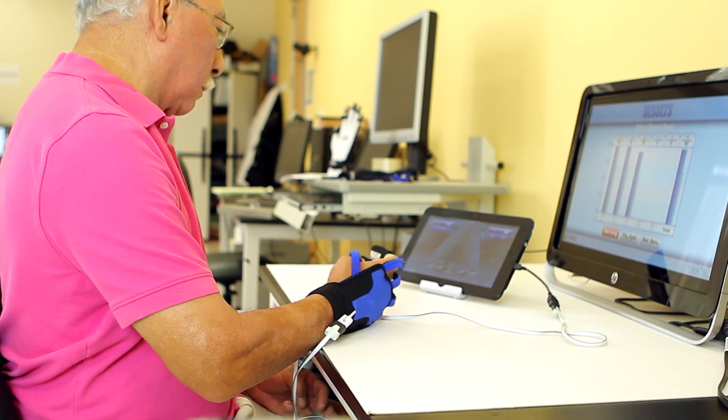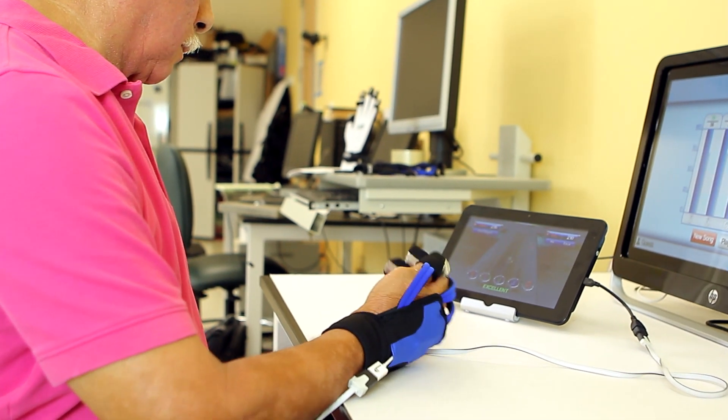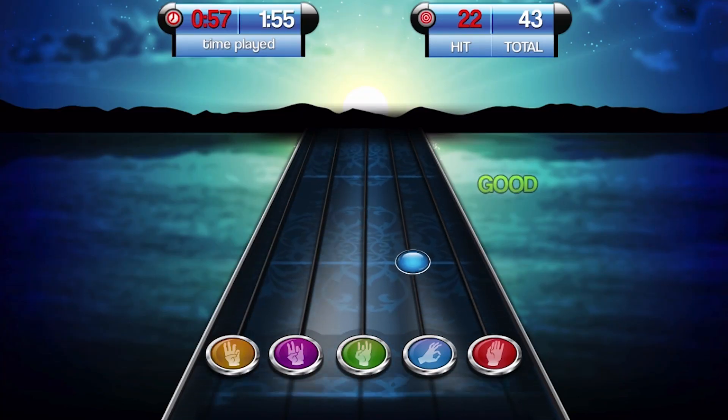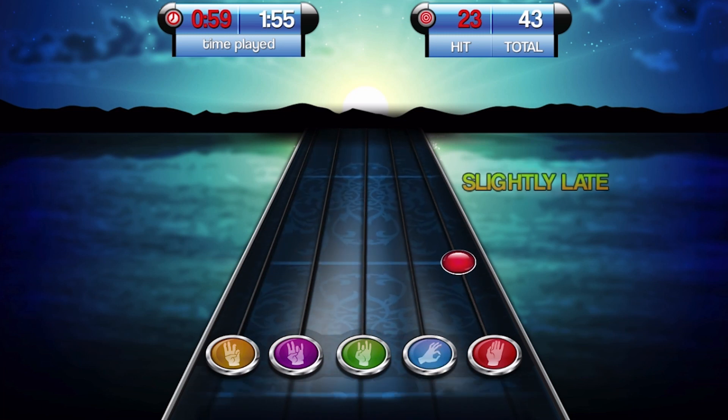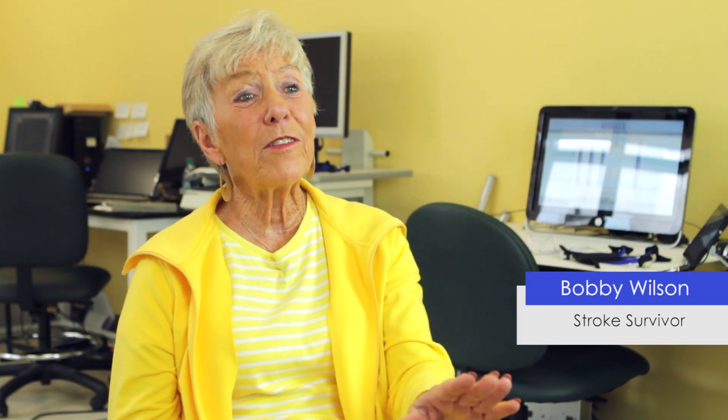In traditional rehab, you actually get a pamphlet of exercises to do at home. Music Glove is more interactive — it's actually giving you direct feedback on your performance. It gives you motivation to do the task. The patient has the ability to do it more frequently, and in addition, it gives them access to therapy which they might not have before.